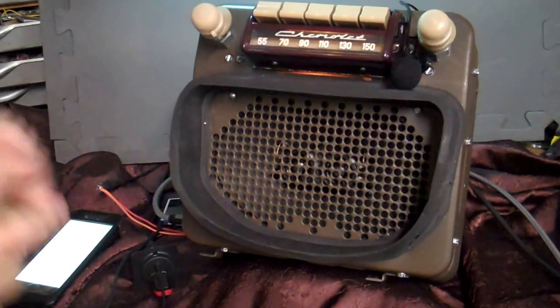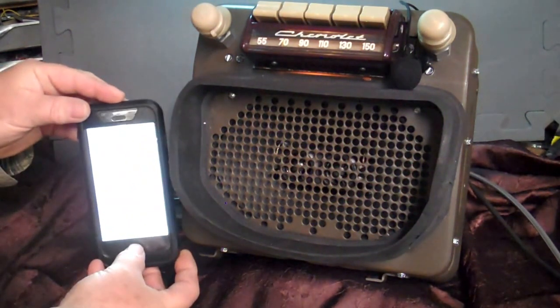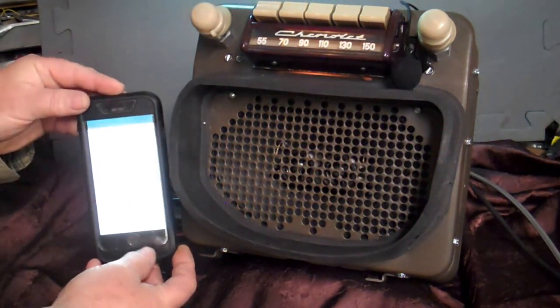There it is. We'll pair it up. Now we can go back and do a voice command on it.